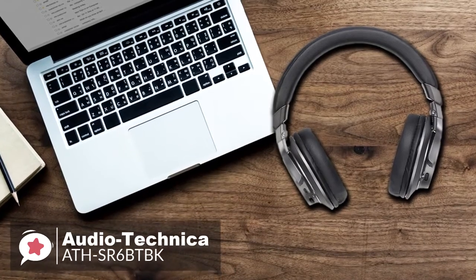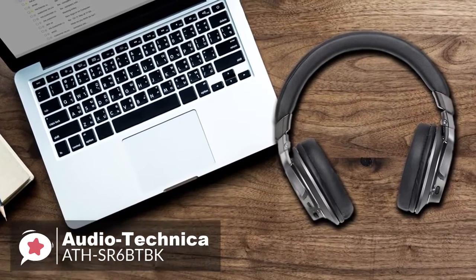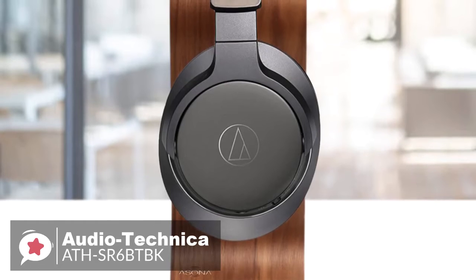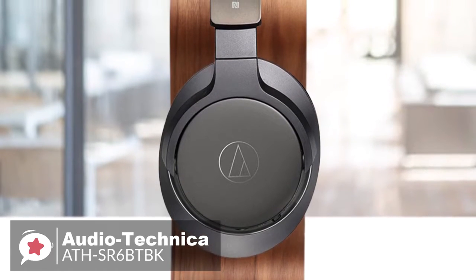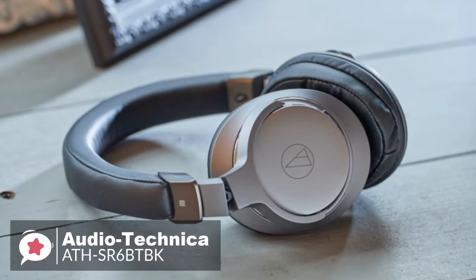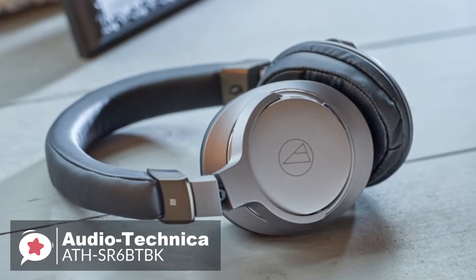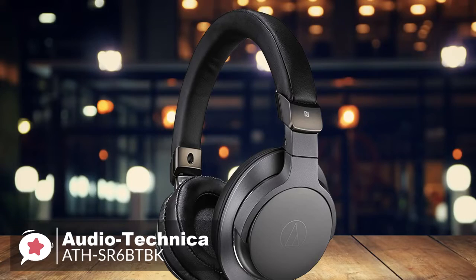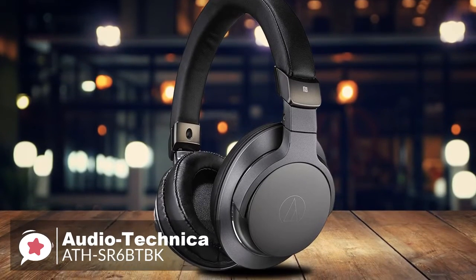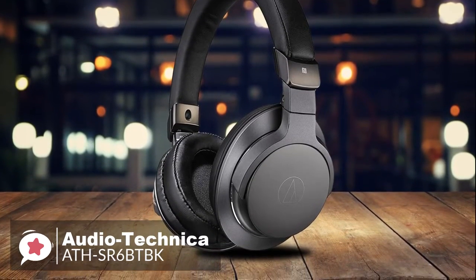If you're used to warmer, darker headphones, you might find these startlingly sharp-sounding at first. To conclude, the Audio-Technica ATH-SR6-BTBK has detailed sound, superior comfort with a small portable design, and is robustly built with Bluetooth capability. If you prioritize sound quality above all other things and you need a reliable basic pair of wireless headphones, then these would be a great choice.